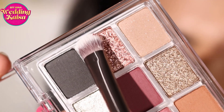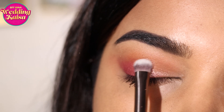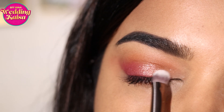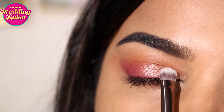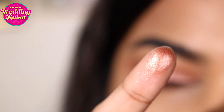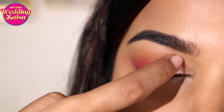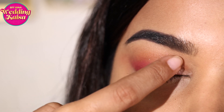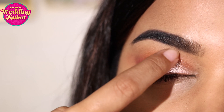Now we're going to go back to the first palette and pat on some sparkle onto the lid. This is going to give you brightness and make you look a lot more awake and glammed up for the cocktail party. I'm going to go ahead with one more coat using my finger for a more intense finish — you can see how wet and foiled my lid looks. It's one of the best sparkly eyeshadows I've ever used.